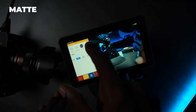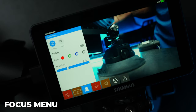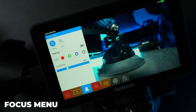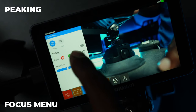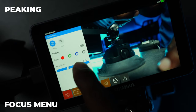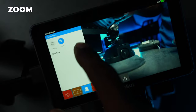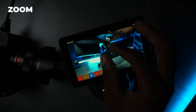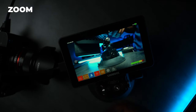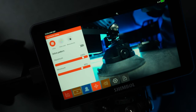There's also a matte option in the marker menu that gives you a soft edge effect. The third menu is the focus menu, which covers focus peaking and zooming. You can change your peaking color and peaking sensitivity, and when you go into zoom you can actually pinch to zoom in and out on the screen — a nice addition to have on a monitor.